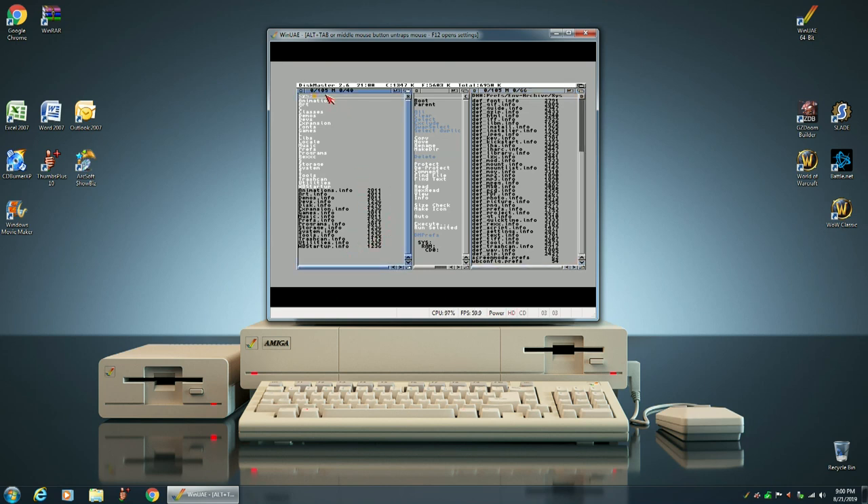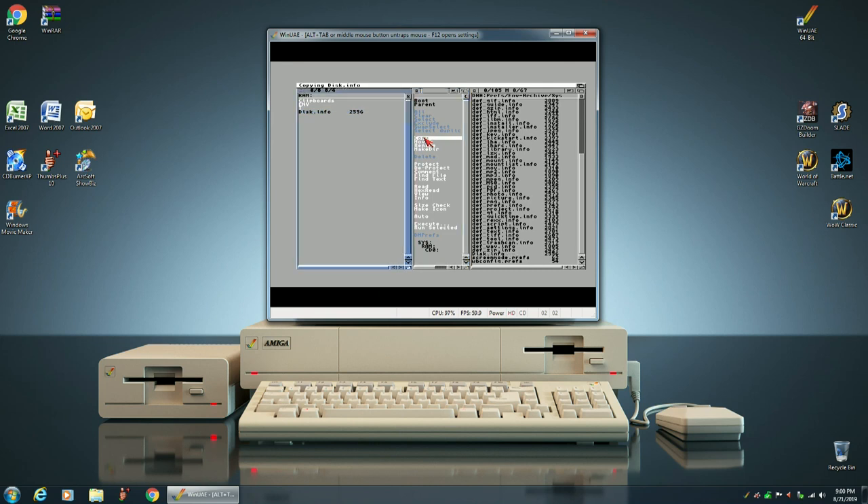Then we want to go over to our RamDrive and copy over Disk Info. We take that Disk Info and rename it to Def_Ram.info, and click OK. So now, every time we boot up our Workbench 3.9, the RamDisk will appear the way we snapshotted it.